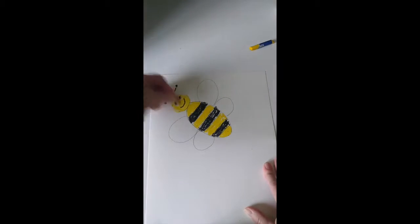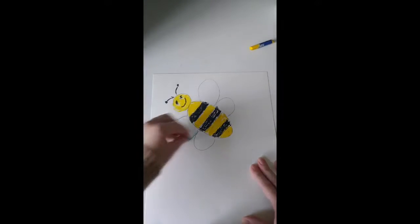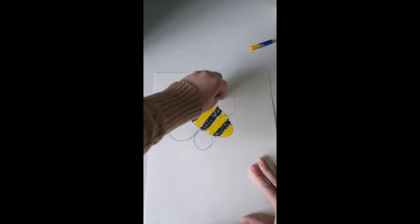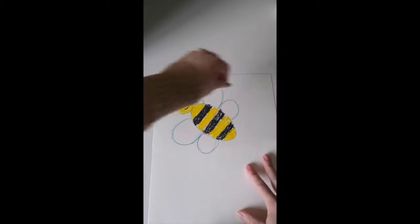Maybe give it a smile. Now let's work on the wings — a little blue, or maybe just leave them like this. You can also add some flowers to your picture, or clouds, or just grass, or other bumblebees. I can make a few clouds — tiny little clouds.